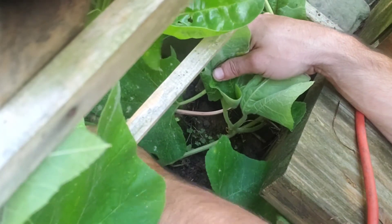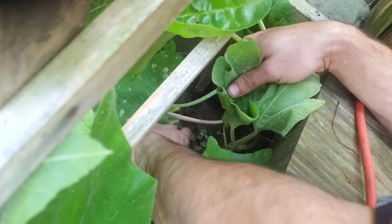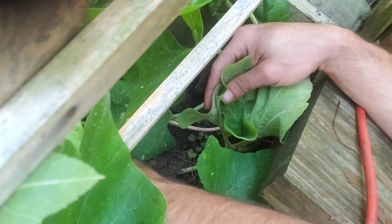Once you've dispatched of the bugs and their minions, return to your plant and bury that damaged part in the soil. This will help protect that part and also stimulate root growth so that your plant can continue to grow and thrive.